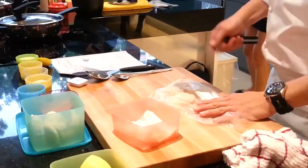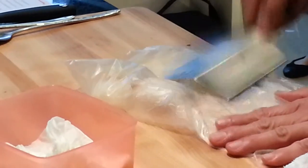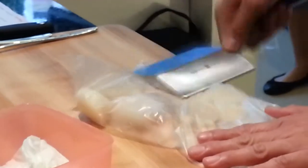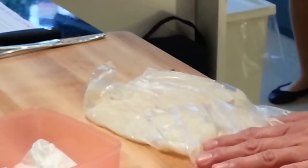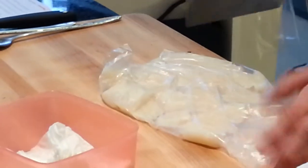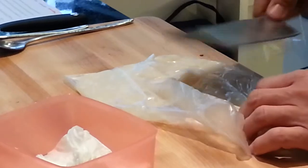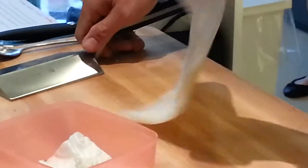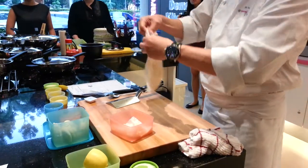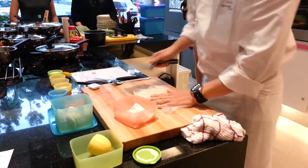This scallop is so soft you just smash it. You make it into a paste — a scallop paste — without adding any egg or any flour.